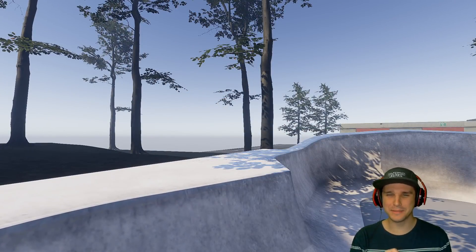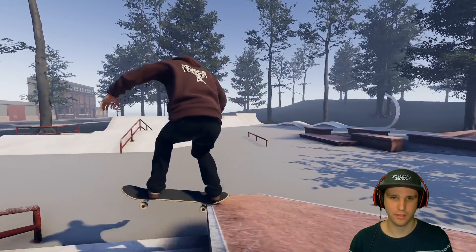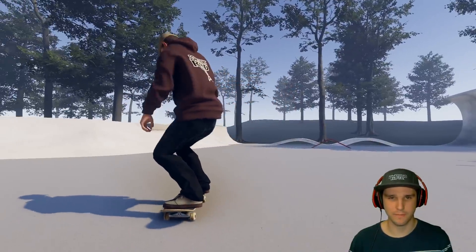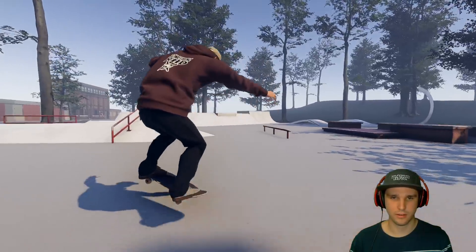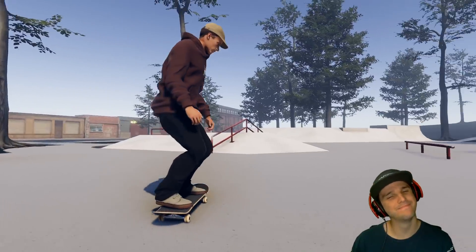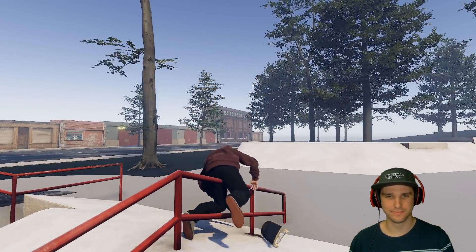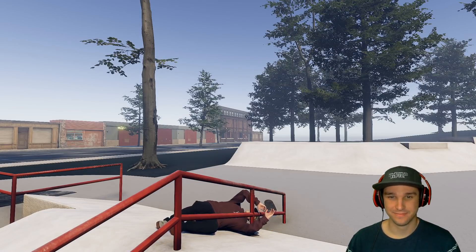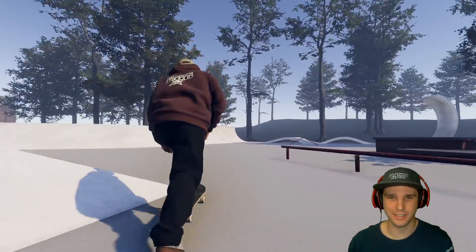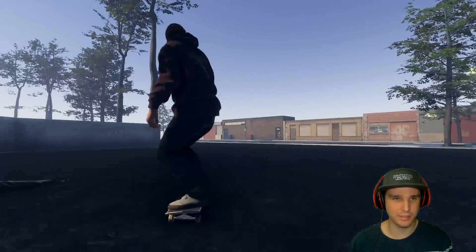This part over here is a little weird the way the quarter pipes are shaped. My back truck kind of locked in a little bit there — trying to get that again. Oh, that was ugly. There we go — everything was good except for the landing. Going really fast, front side flipping out into the grass.